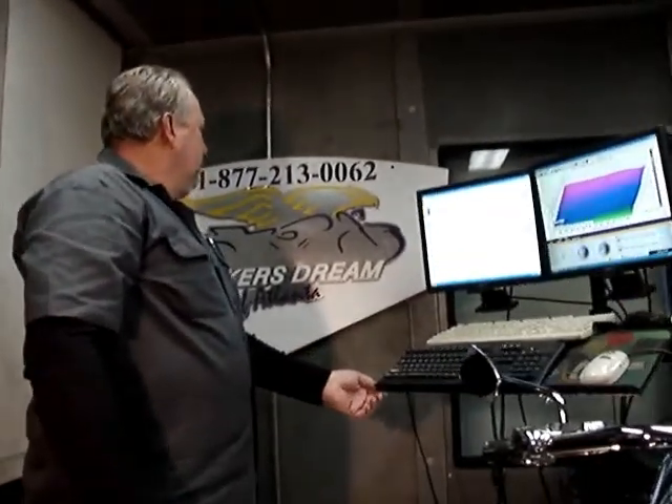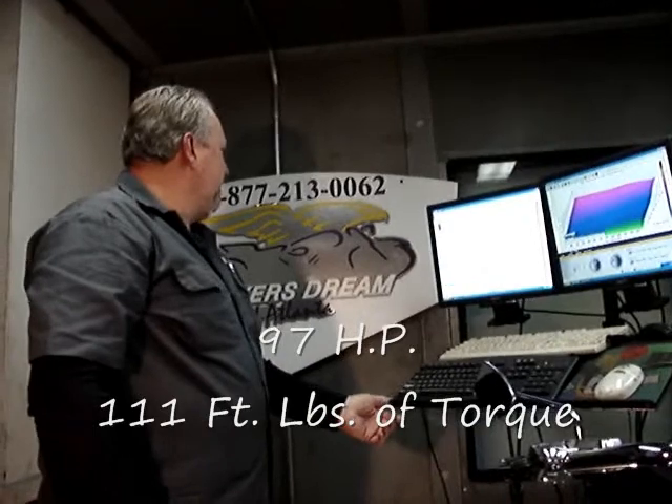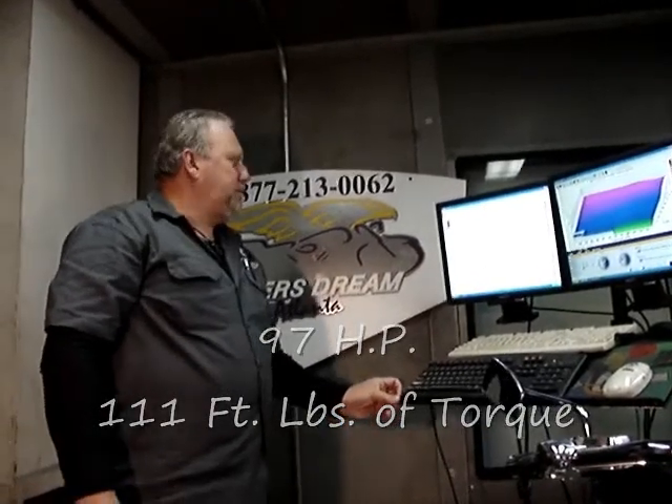Not too bad. We're looking at about 96, 97 horsepower and 111 foot-pounds of torque. So we'll go in and we'll add a camshaft to this unit and we'll put an S&S dual runner in. We'll see you in part two.